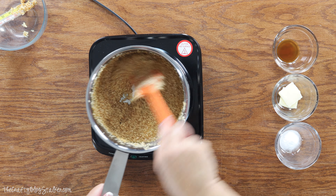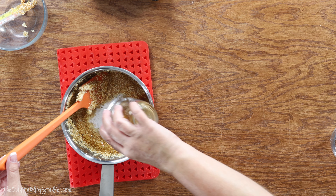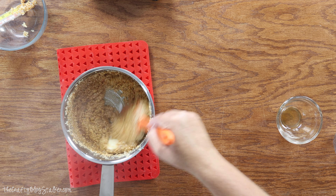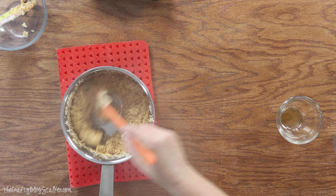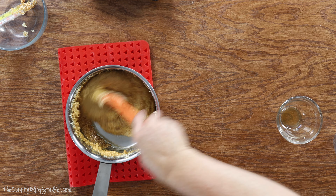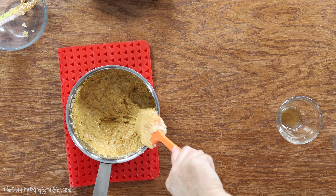So we are going to take it off the heat and this is now where we need to move really pretty quickly. I am going to add the baking soda, the butter, and the vanilla. And we are going to stir that up — it is going to kind of fizz up a little bit. It smells so good. Stir that up really nice and as it cools it is going to harden, so that is why we want to move quickly.